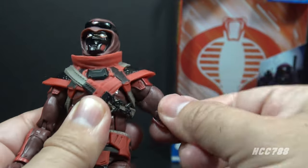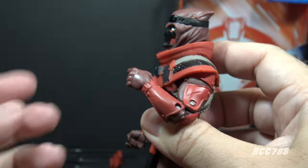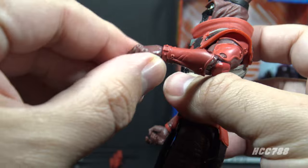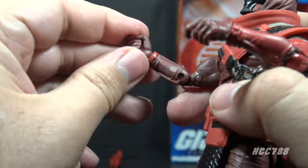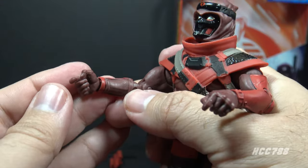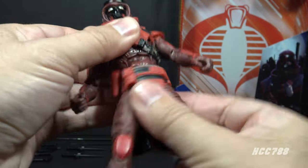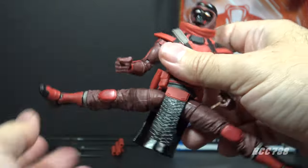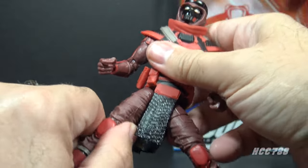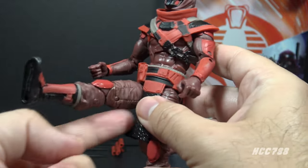He can move his arm up at the shoulder — not too bad. He has a twist at the bicep, double jointed elbows, a twist at the wrist, and on both wrists he has up-and-down hinges, so he has double articulation on both wrists. He has a hinge at the rib cage for an ab crunch and a twist at the waist. He has a good leg split, unencumbered by the belt — it does not get in the way at all. You've got to pop the legs back in their sockets when you move them back. His legs can move forward pretty well, also unencumbered.